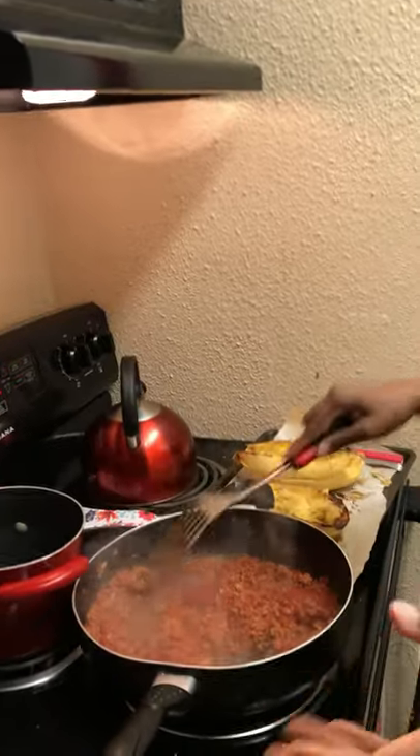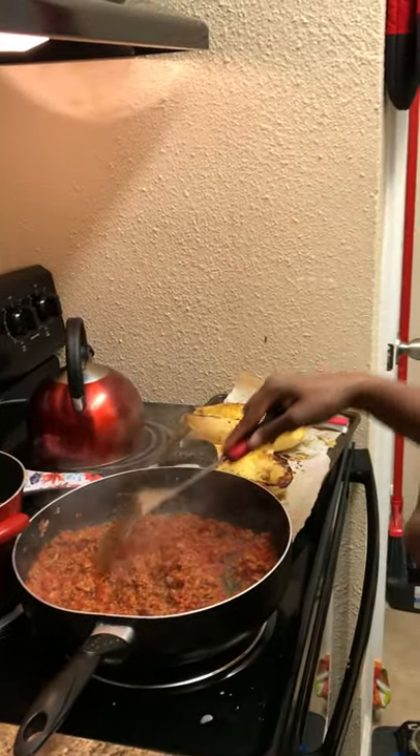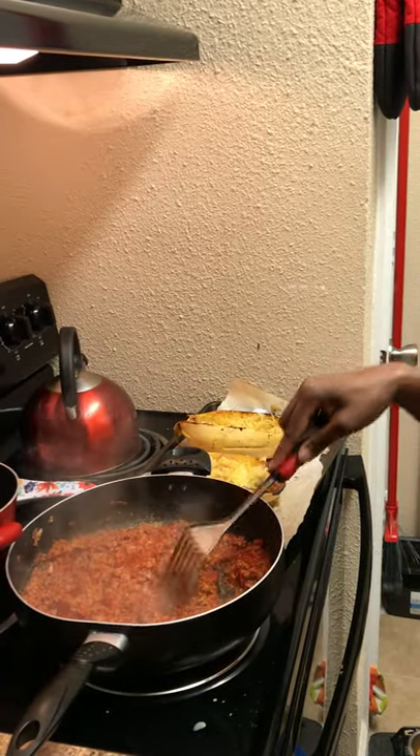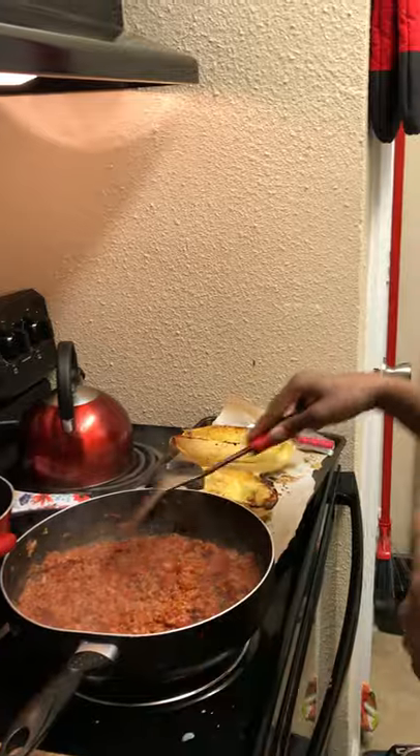You can see here I already have my ground turkey already simmered. I put in some crushed tomatoes, garlic, and the rest of the seasonings in there. And here is the squash.